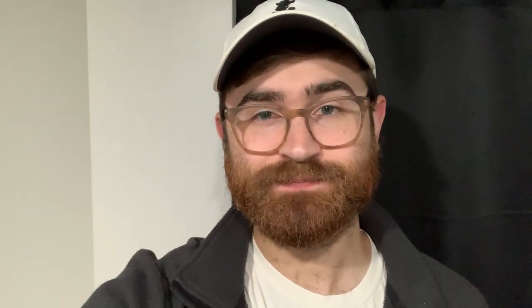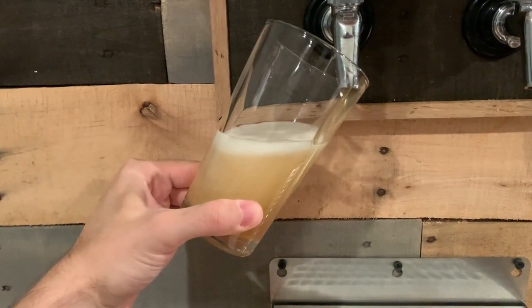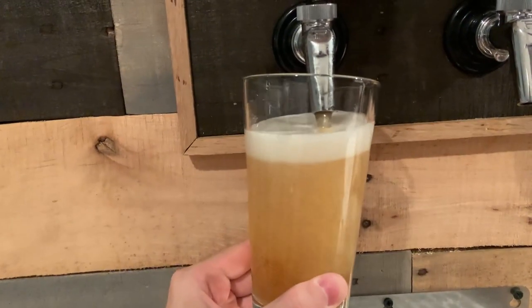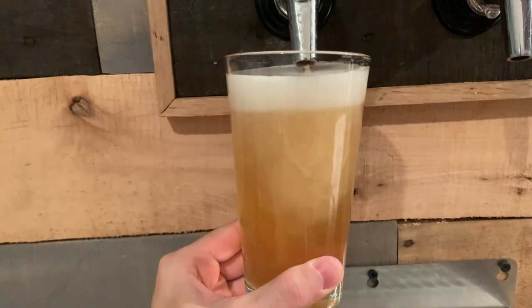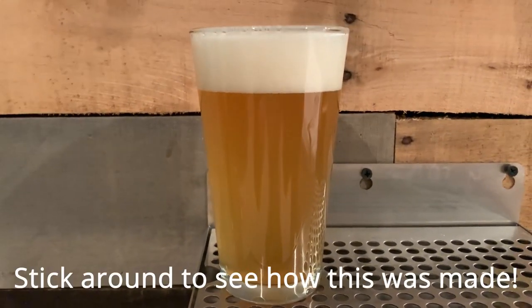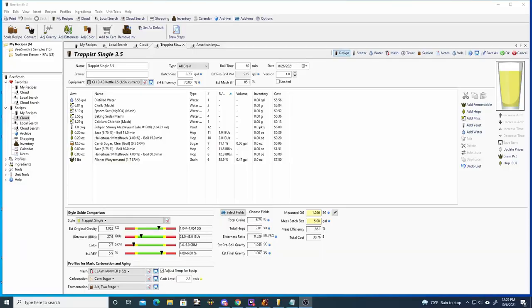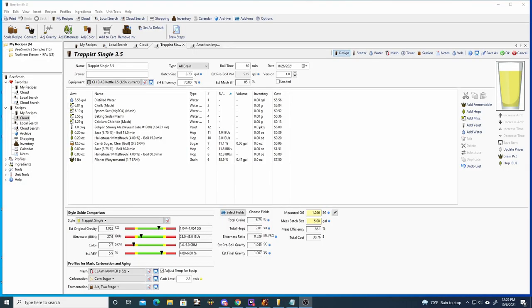I've got the strike water heating up right now. First we are going to jump into Beersmith 3 to go over the recipe, and then we will jump right into the brew day. We first designed this recipe as a five and a half gallon batch and used the scale recipe function in Beersmith 3 to reduce the size to three and a half gallons.